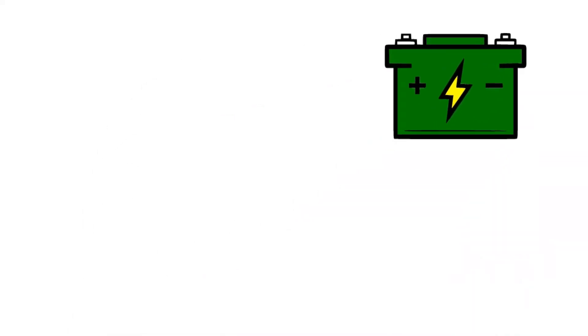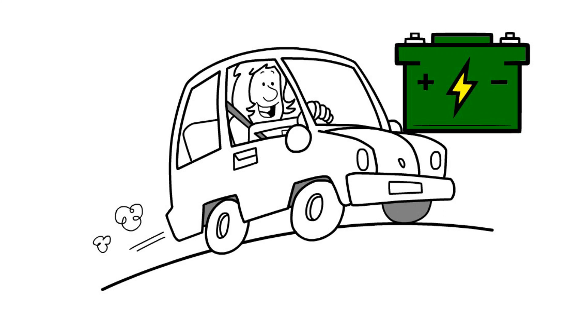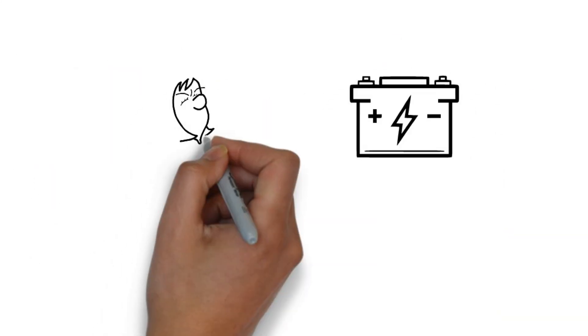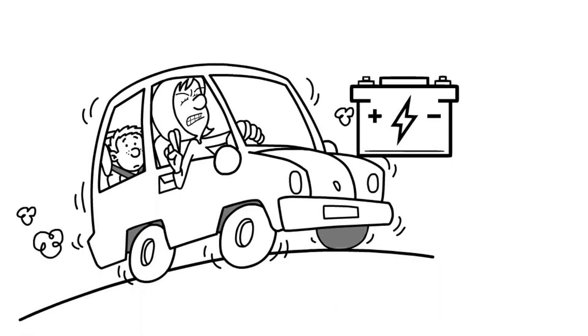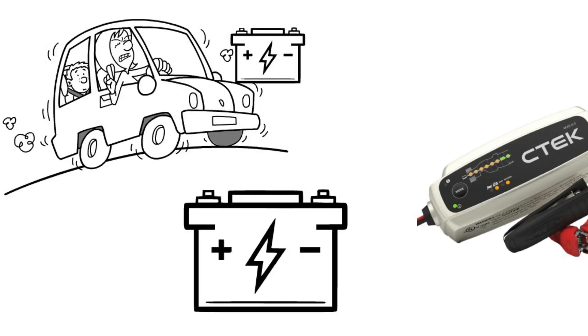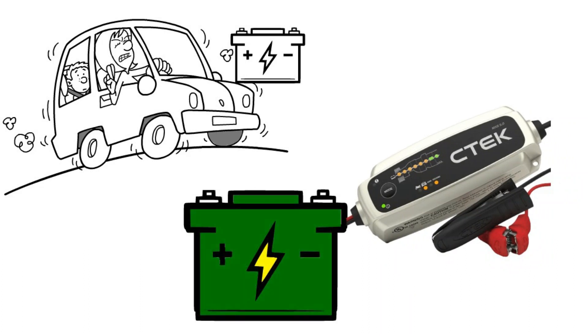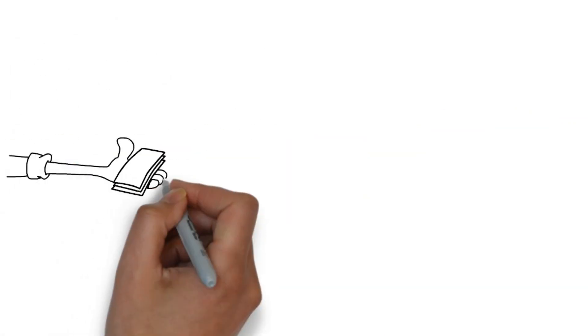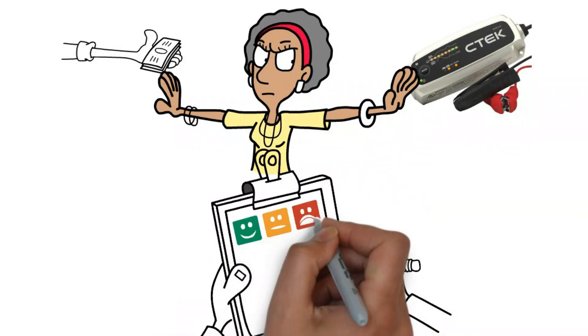The humble car battery powers our journeys, cranks our engines, and keeps our tunes pumping. But like any faithful companion, sometimes it needs a helping hand. That's where the CTEK MXS 5.0 steps in, ready to be your battery's personal pit crew, cheerleader, and maybe even life coach. But before we get carried away by its heroic battery-saving deeds, let's crack open the hood and see what makes this charger tick.